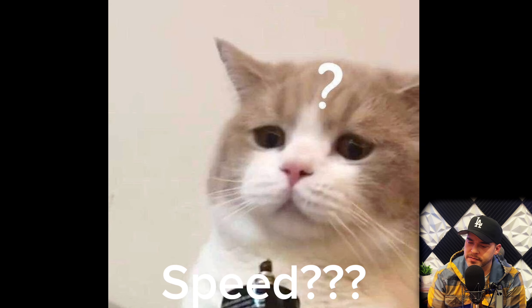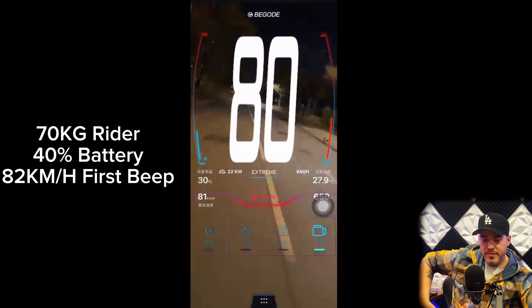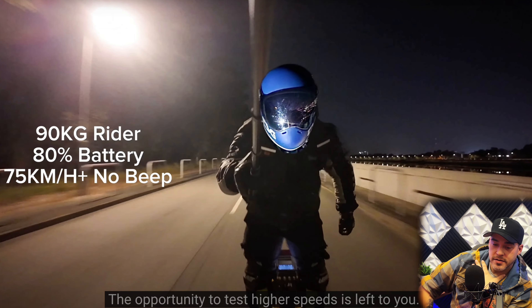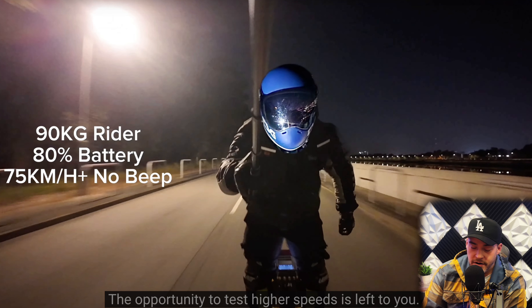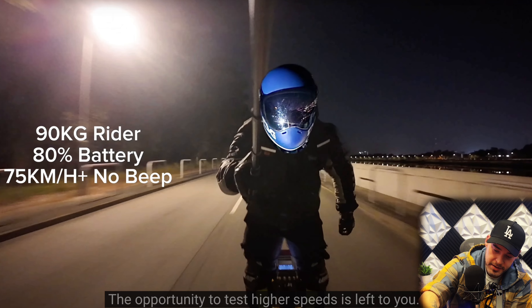After talking for so long, how fast was it? We measured two data points for reference. A 70-kilogram rider had the power alarm when the battery was at 40% — why were you riding with the battery at 40%? That's like cutoff territory. So 82 kilometers per hour. At 80%, no beeps, 75 kilometers per hour. Alexa, what's 75 kilometers per hour in miles per hour? 75 kilometers per hour is about 46.6 miles per hour. So a 200-pound rider went that fast at 80% battery. Not bad, but this is supposed to be the fastest wheel — I expect you guys to go faster.